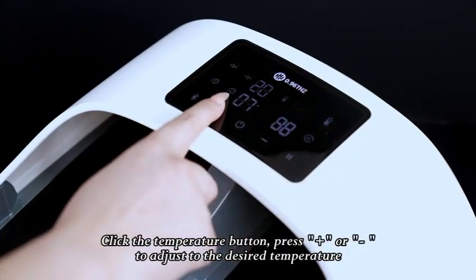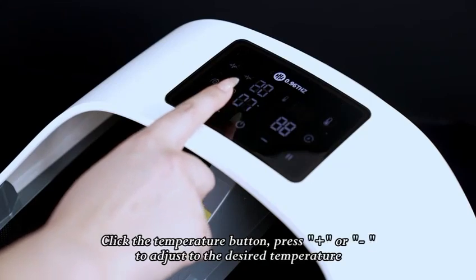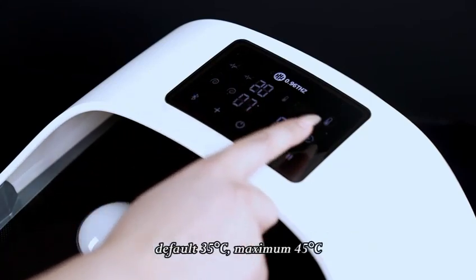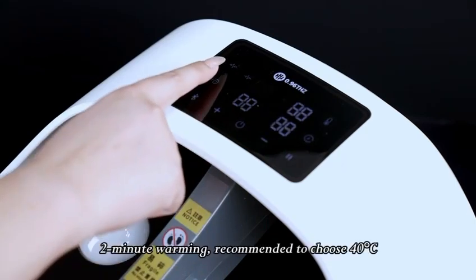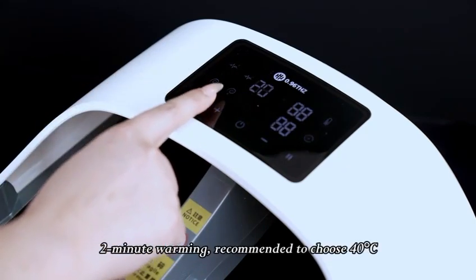Click the temperature button, press plus or minus to adjust to the desired temperature. Default is 35°C, maximum is 45°C, with a 2-minute warming period. It is recommended to choose 40°C.